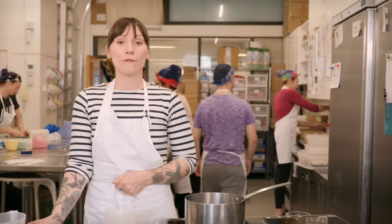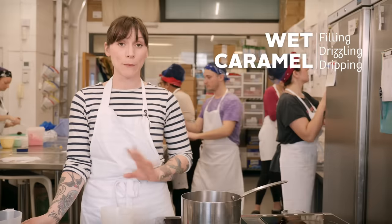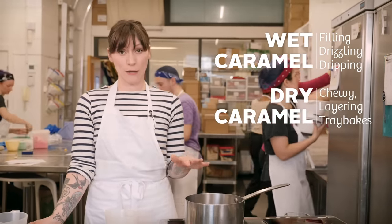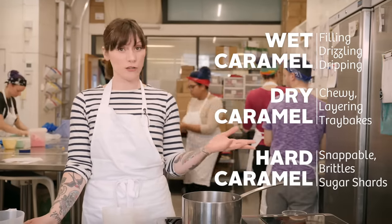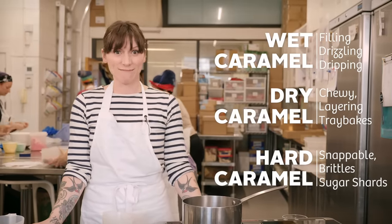The first one is going to be a wet caramel, which is perfect for filling things, drizzling, drips, and flavouring buttercream. The second one is a dry caramel, and I'm going to use that to make a kind of chewy caramel which is really good to put in your tray bakes. The last one is going to be a hard caramel, which is perfect for nut brittles, seed brittles, and sugar shards — you can use those to decorate cupcakes or just eat it as it is.